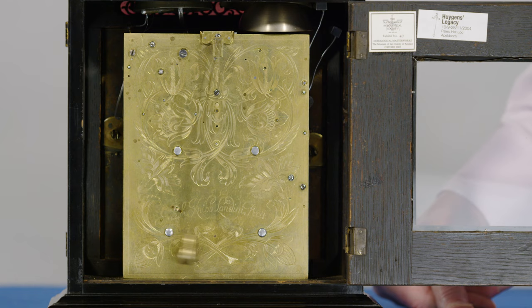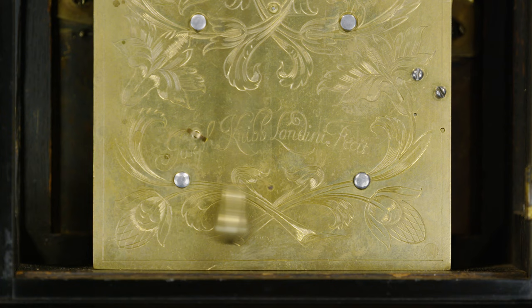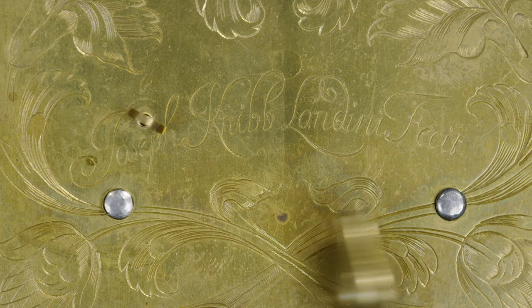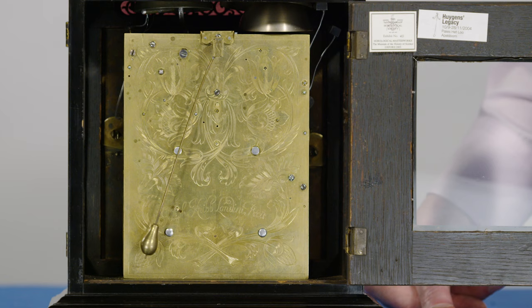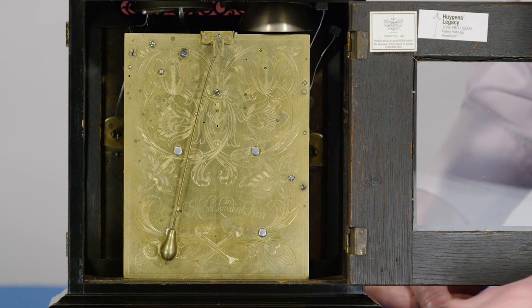At the top you've got this wonderful swirl of foliage which engages your eyes — you can go around the design and examine the details without really knowing that you're doing so. At the bottom of the back plate you've got these lovely crossed flowers, and what a lovely flowing signature: Joseph Knibb London. The clock is also meant to be carried around — you can see the little pendulum lock here so you can stop the pendulum, click it in, and take it up to your bedroom to act as your alarm clock.